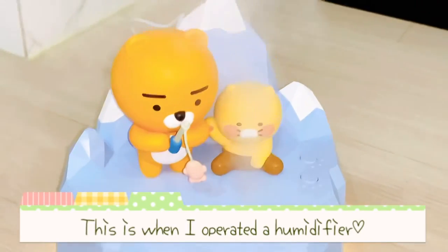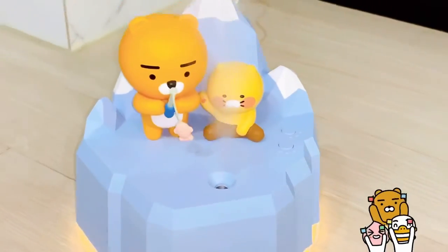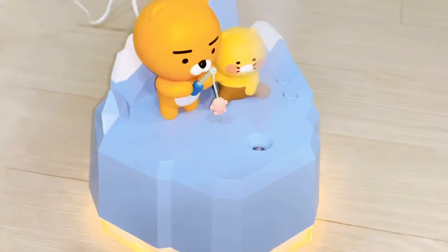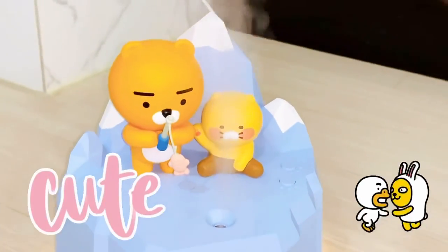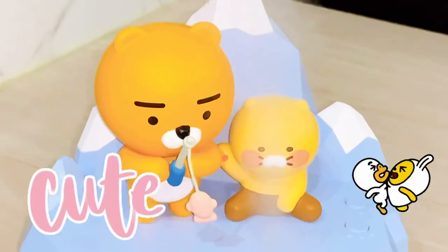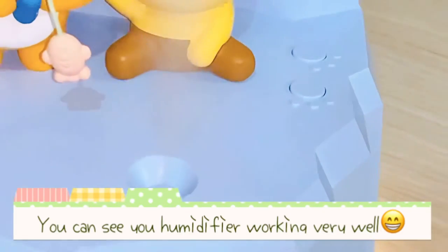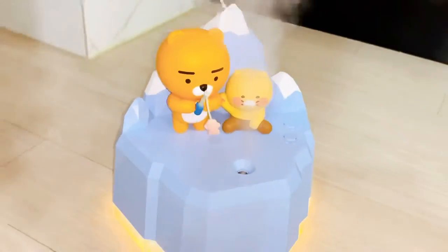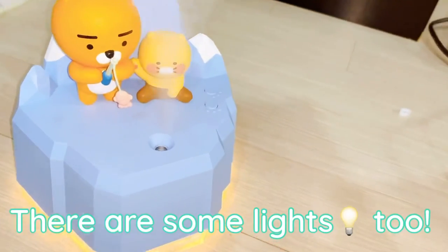This is when I applied the humidifier. You can see the humidifier working very well. There are some lights too.